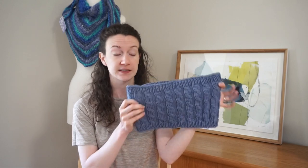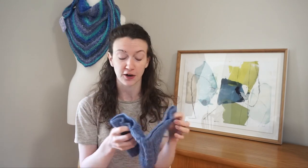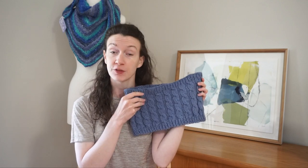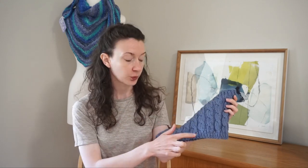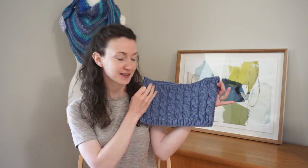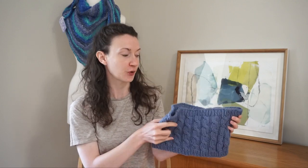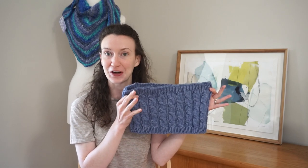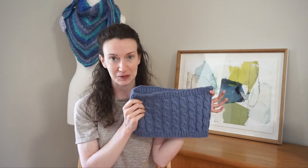This is a cowl — this one's just a single loop, but you can modify the pattern to make it a double loop infinity scarf. The way it's knit is: first we cast on along the bottom edge, then join in the round, so this one is knit completely in the round. We work ribbing for a small portion, then introduce a simple cable pattern with cables that are offset between the columns. Up at the top we go back to ribbing, cast off, and I'll show you how I weave in my ends and block my work.